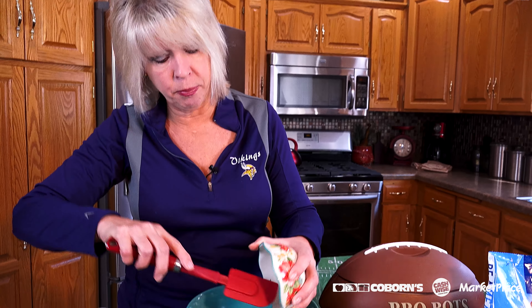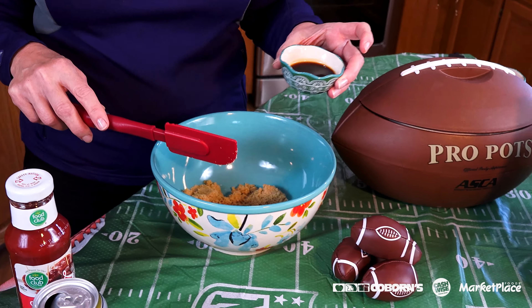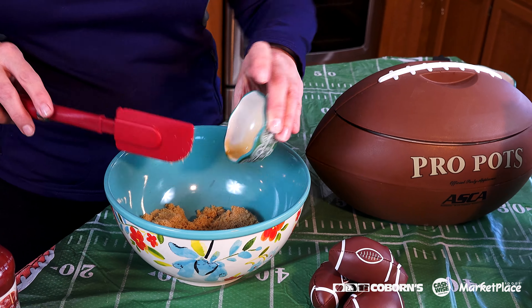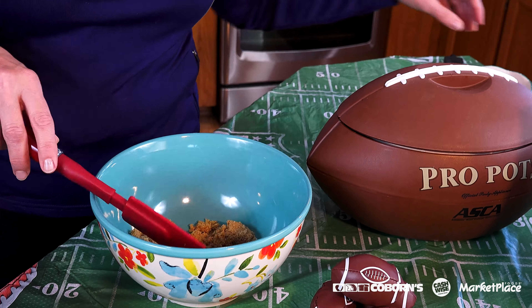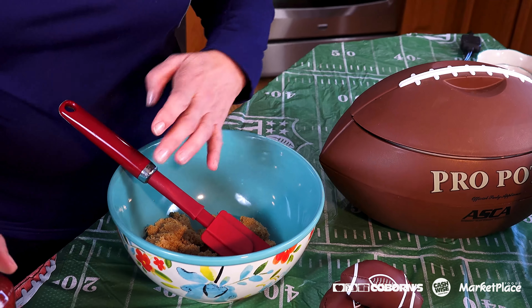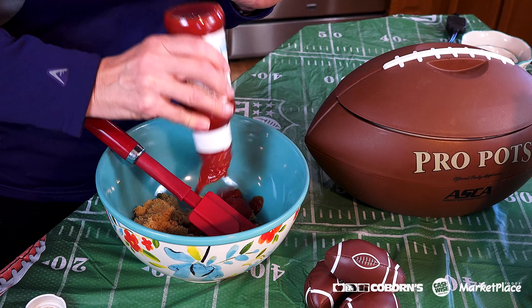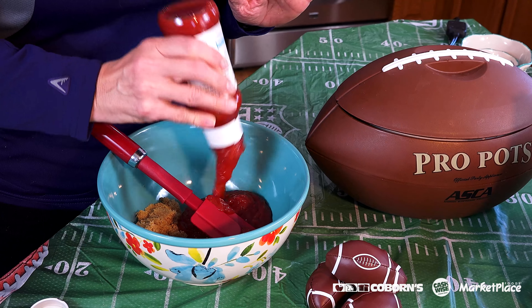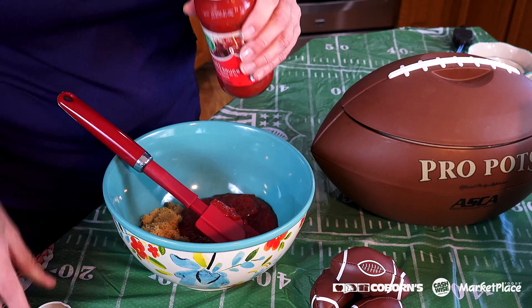This one has brown sugar in it — we're going to add that — and we're going to add a little bit of Worcestershire sauce. I said that word pretty good, because I know how hard that can be. I'm going to add some chili sauce to it, a jar of chili sauce.